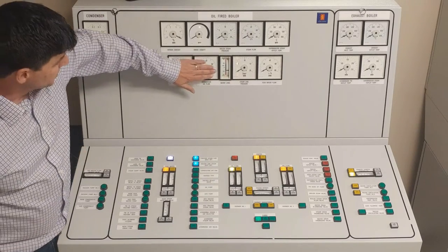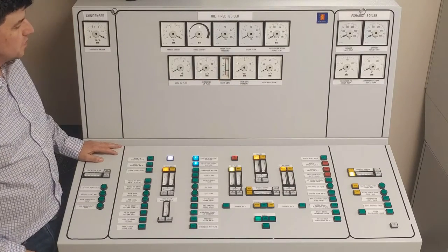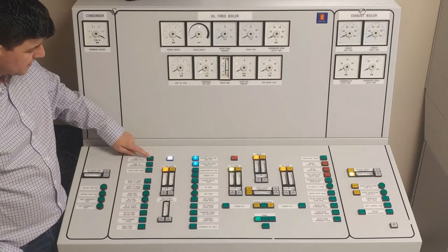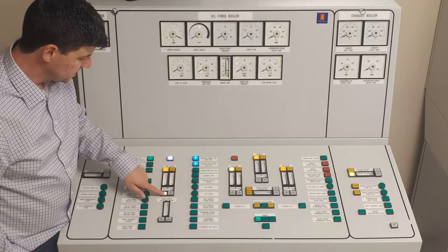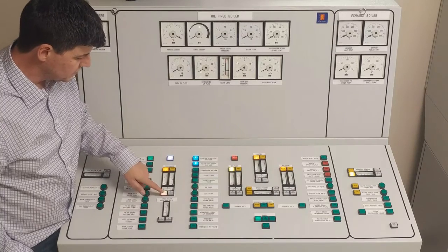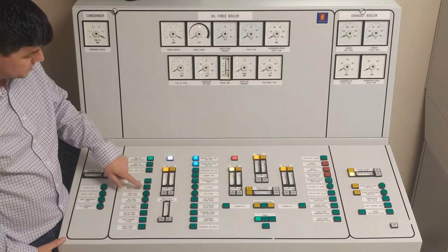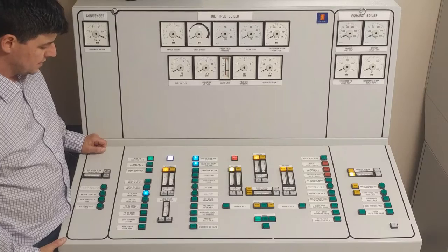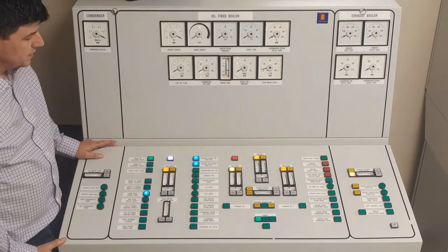First thing I'm going to concentrate on is water level in the boiler. I want to make sure that I can add in some water — I'm sitting a little low right now. To add water I'm going to open up my main feed water discharge valve and make some adjustments to my feed water controller, setting the control valve to around 25%. I'm going to turn on my main feed water pump — that should drive my water level up.